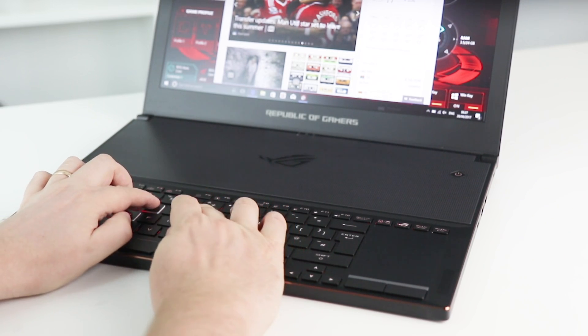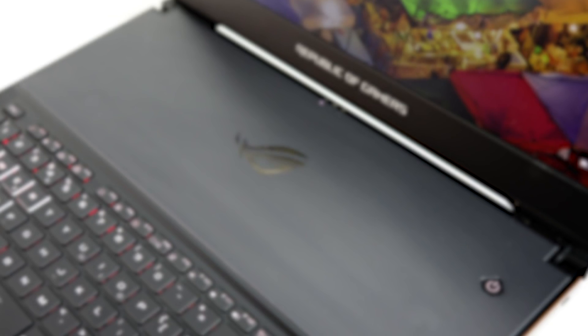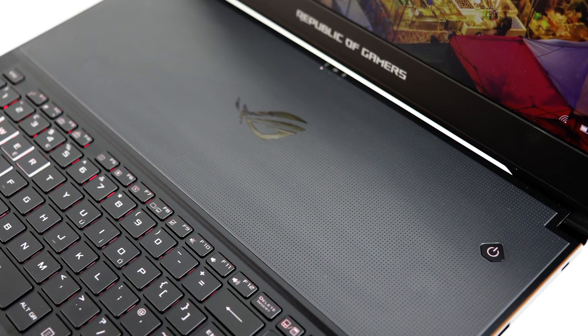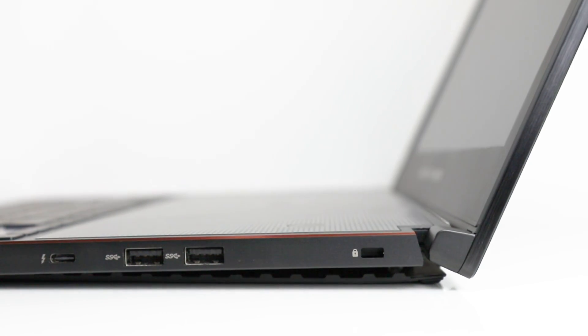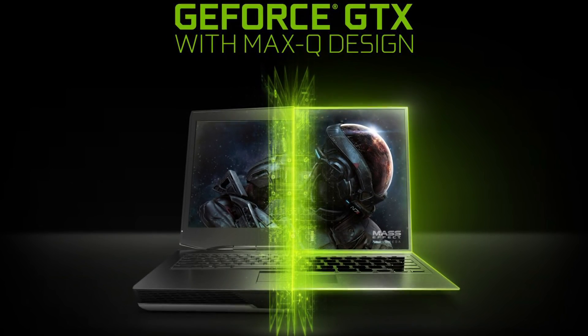What you'll notice as a bit odd is the complete lack of a palm rest, with the keyboard shunted up to the front of the machine and the trackpad placed alongside to the right. To fit a top-end GPU into this small form factor, ASUS needs as much area for heat dissipation as possible. When you open the screen, the base of the laptop opens too, providing a 6mm gap that allows heat to escape more easily.